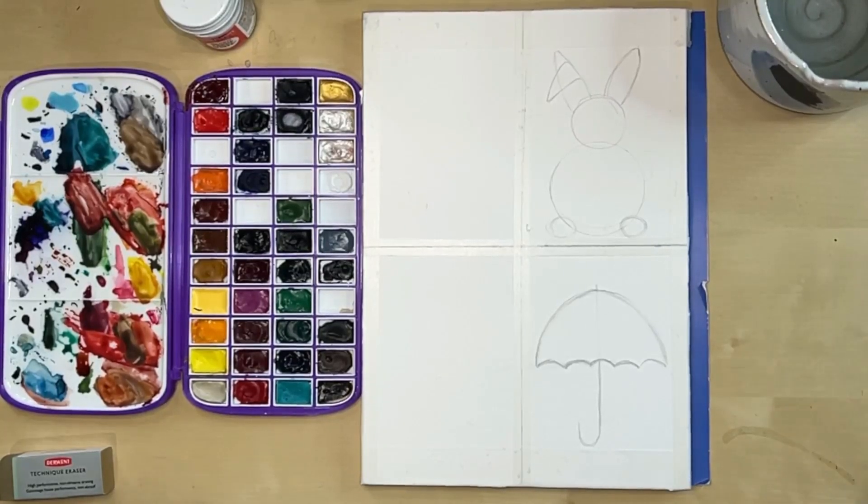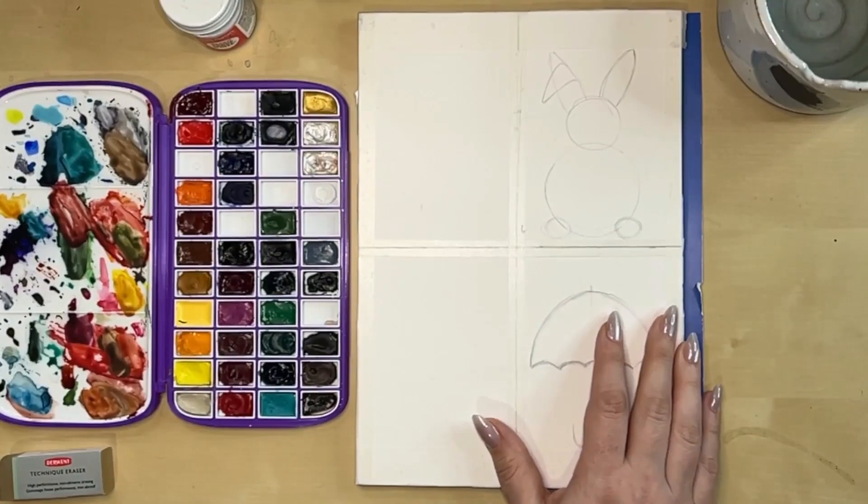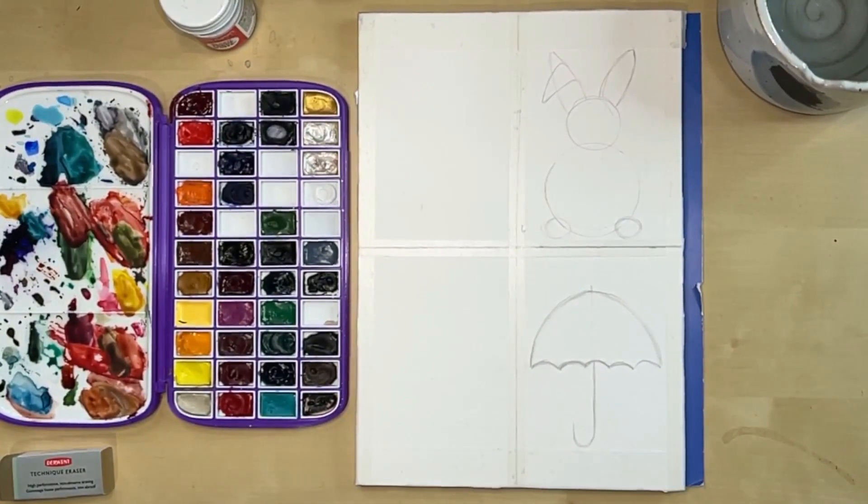Hey everybody, it's Christy back with another video. Today we are going to do four easy spring watercolors that you could make into cards. I'm going to go through four different ideas that I think would make really fun cards that could be used in multiple different ways and are really easy to paint.